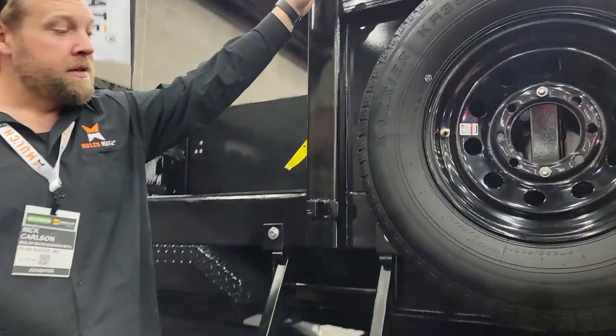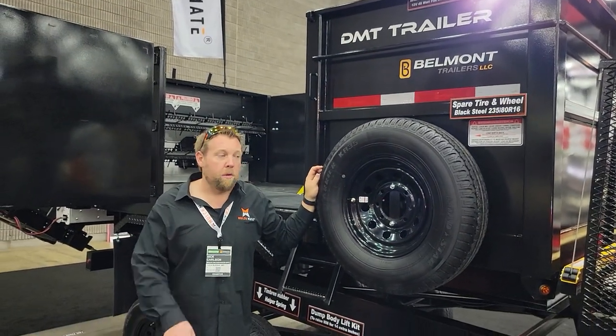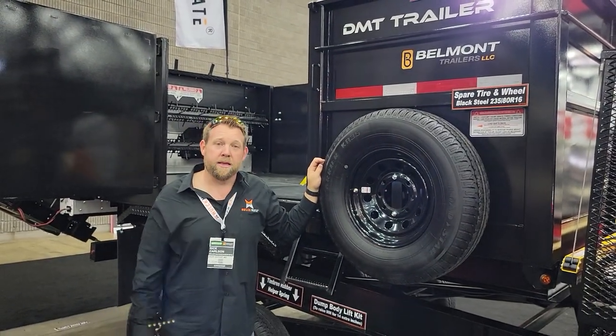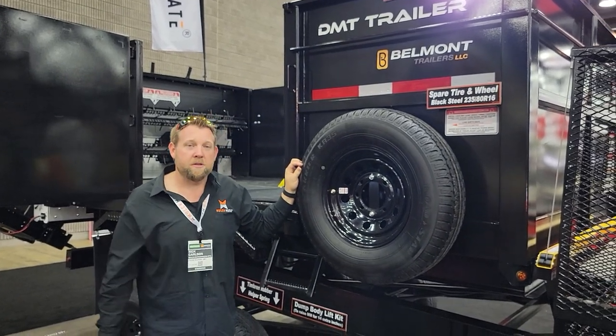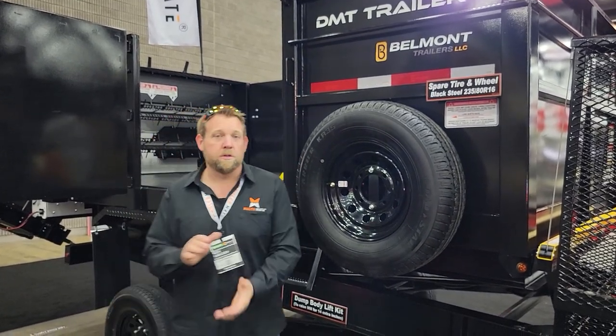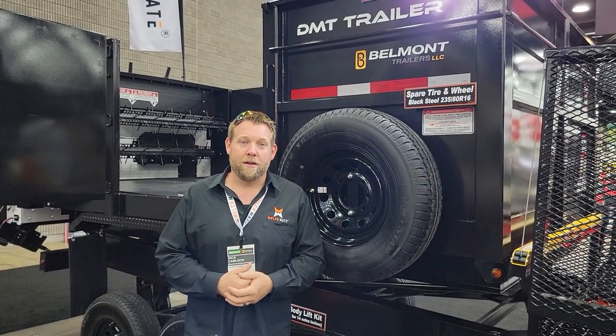Alright guys, if you have any questions about the Mulchmate DMT Combo, reach out to us at Mulchmate USA and send an inquiry. We can go over the whole options list, go over every build, every way this can fit into your business and absolutely dominate your market. I'm Nick Carlson with Dawson Manufacturing — visit us at Mulchmate USA and have a great day.